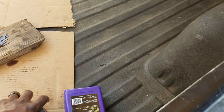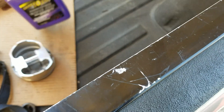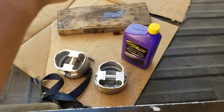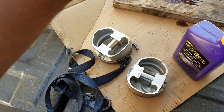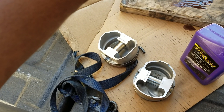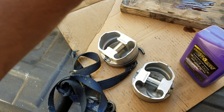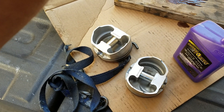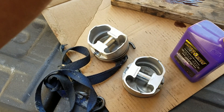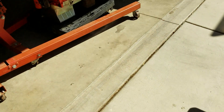After checking the motor out, he told me that my rings had never seated in the motor. He said he really doesn't like Molly gapless rings — there are a lot of problems with them. So he re-ringed the motor and got a lot of work done to it.